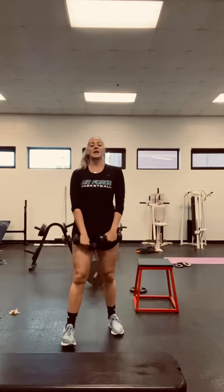All right guys, so for Friday it is going to be arm day. Today we are going to do five different exercises, ten reps each exercise.